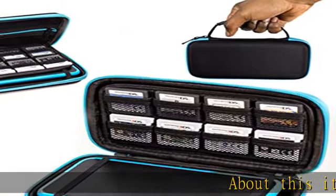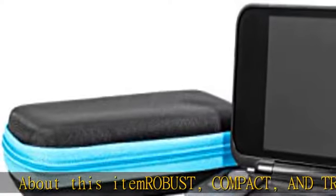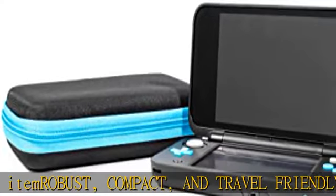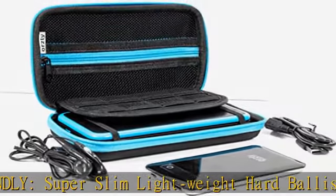About this item: robust, compact, and travel friendly. Super slim lightweight hard ballistic nylon travel case for the console, games, and other accessories, with a comfortable built-in carry handle for ease of travel.